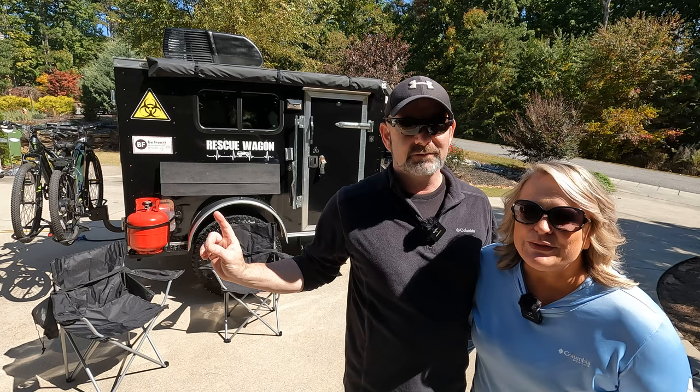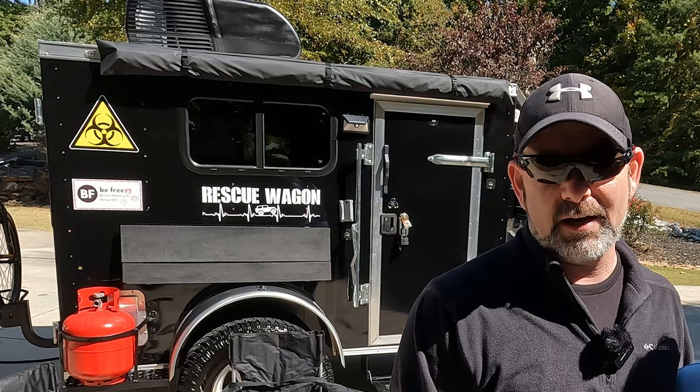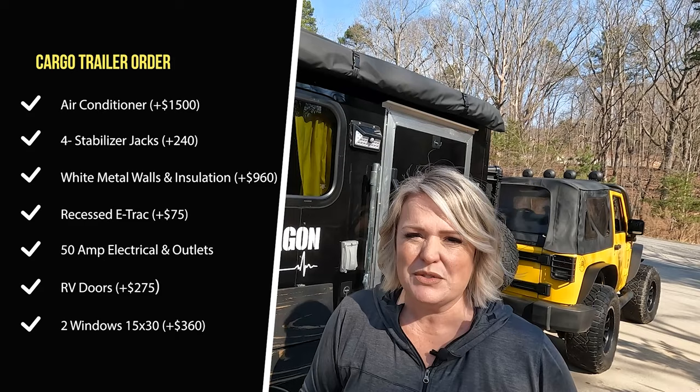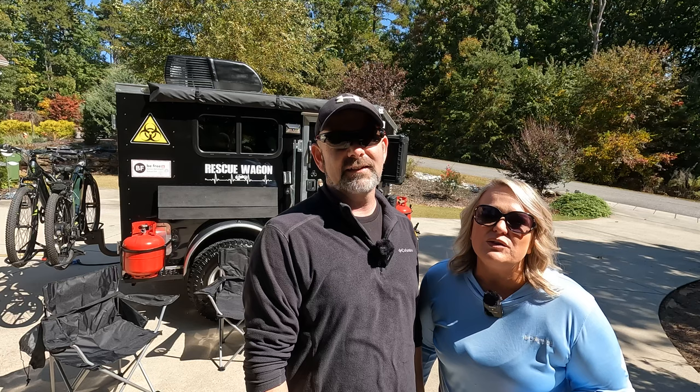Welcome to the rescue wagon. The rescue wagon is a 5x8 cargo trailer conversion camper. We built the rescue wagon so that we could take it places that you couldn't take a normal camper — off-road. We also needed something that was under 2,000 pounds that we could pull with our 2007 two-door Wrangler. We have a previous video with our initial build, costs, and details, but this video is an updated tour because we've added a whole lot of things since we did some camping and found things we were missing.